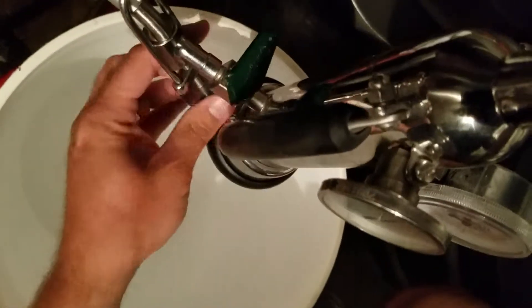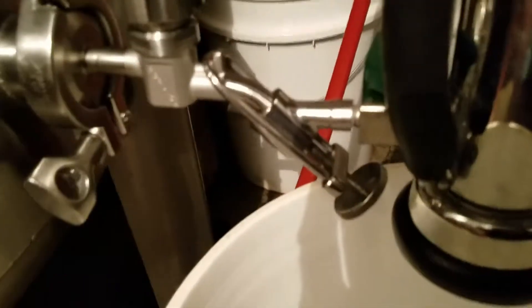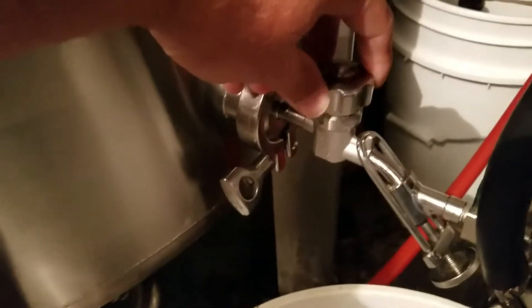The Zom has a connector that you connect directly to the sample valve. Tighten it down on the valve. So we opened up the valve, so now beer can flow. There's another valve here that we need to open. Now beer is actually going to the Zom.